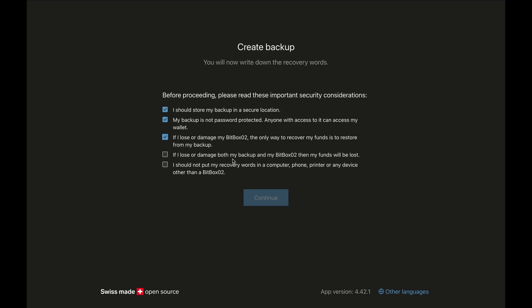If I lose or damage both my backup and my Bitbox, my funds will be lost — you need the seed phrase. The Bitbox stores a copy of the seed phrase, so if you lose both the backup and the device, your Bitcoin is gone. I should not put my recovery words in a computer, phone, printer, or any device other than a Bitbox 02. This device is specifically designed to secure your seed phrase — never put it online or in an internet-connected device. I click the checkmark and click 'Continue.'